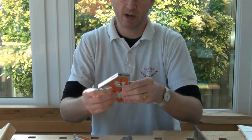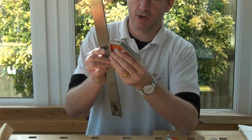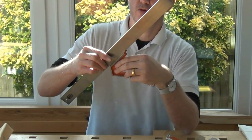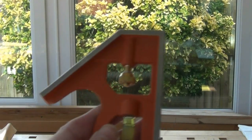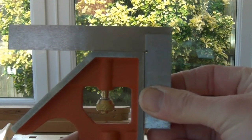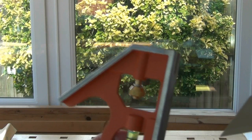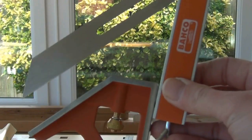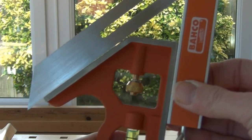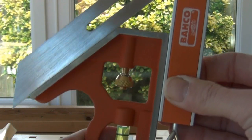Also checking the edges of the stock against the straight edge — they all look very good. Checking square on the Barco stock — that's looking very good. To check the 45, I'm going to use, believe it or not, a Barco sliding bevel gauge. I set this up so it's a perfect replica of the stock...